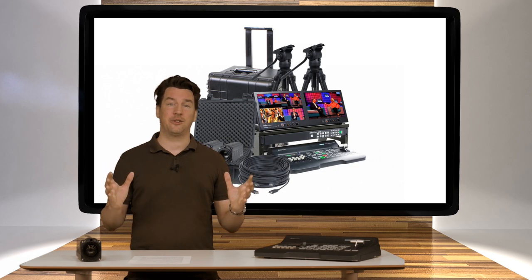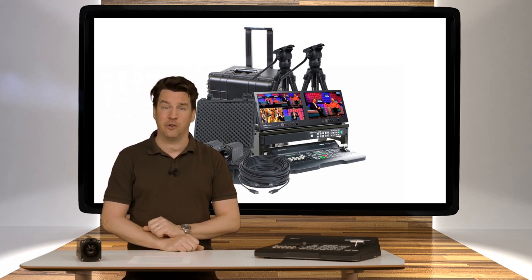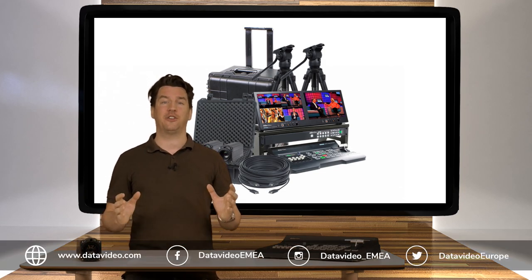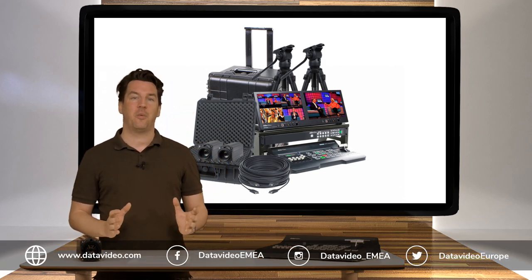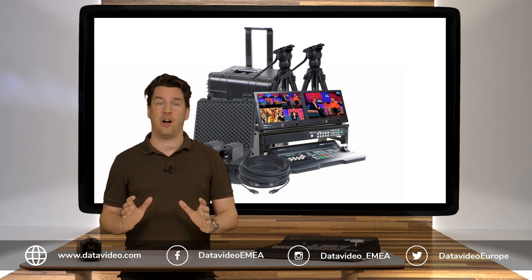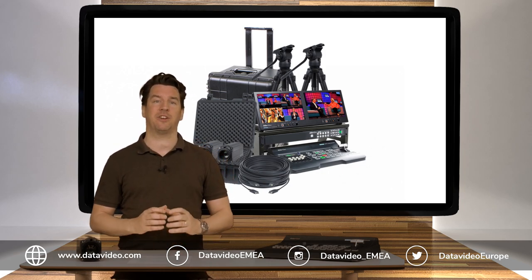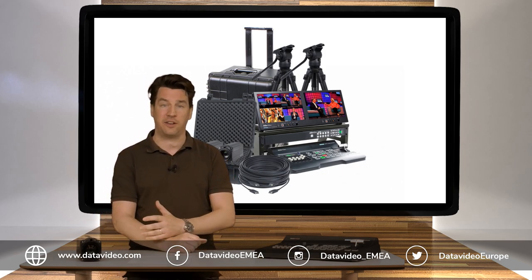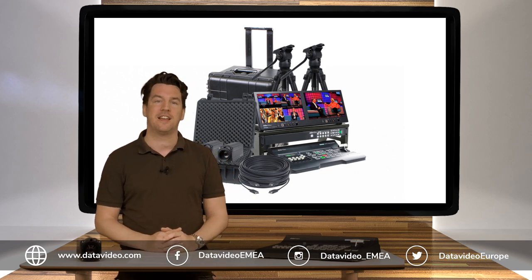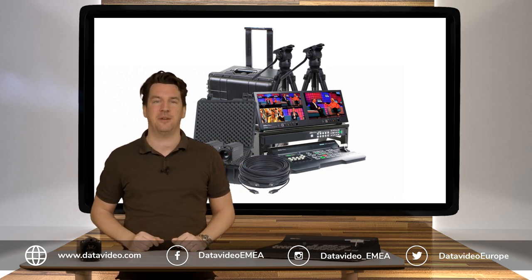If you're interested in this solution or any other Datavideo product, please go to our website at datavideo.com. On there you can also find a 'where to buy' section where you can locate your nearest Datavideo representative and all the pricing of our units. If you want to know more about Datavideo as a company and stay updated on all our product introductions or other activities, please make sure to follow us on social media — you can see all the information in the bar below.